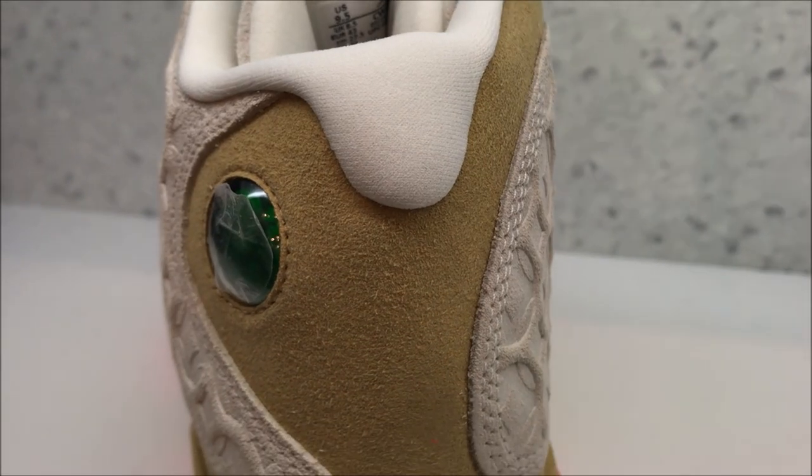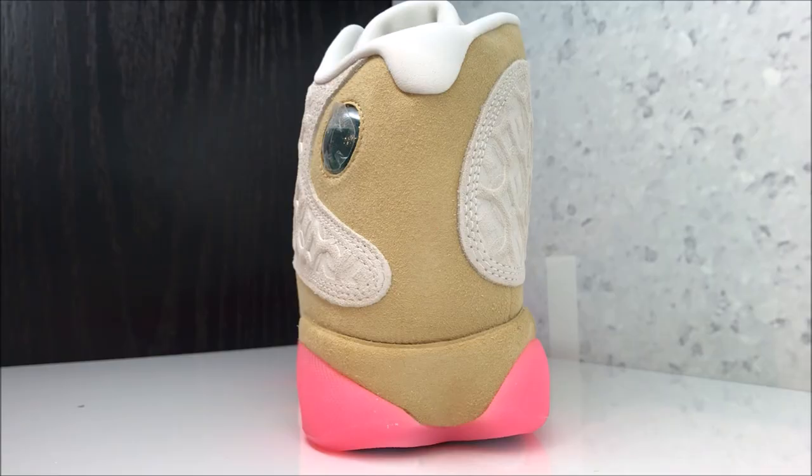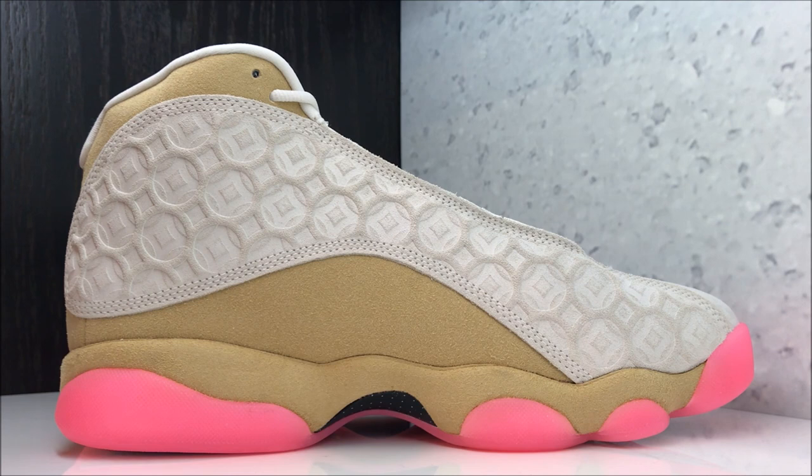And then you have your shank plate in the middle with your Jumpman branding right there. Looking at the back of the shoe close up — once again, materials are really nice on that. We'll back it up just so you can peep it from a distance. Go true to size on these. You do not want these things fitting big, because it's going to fold up in the front — like a slice of pizza.